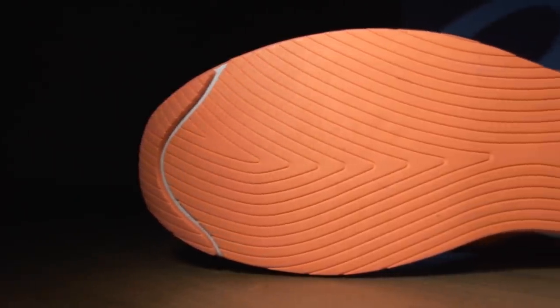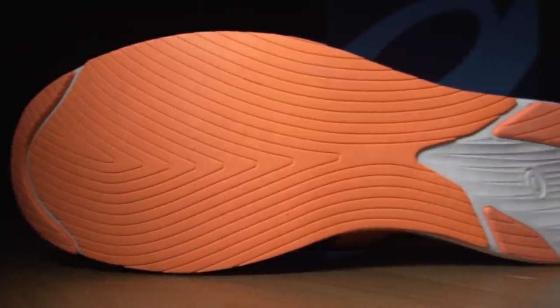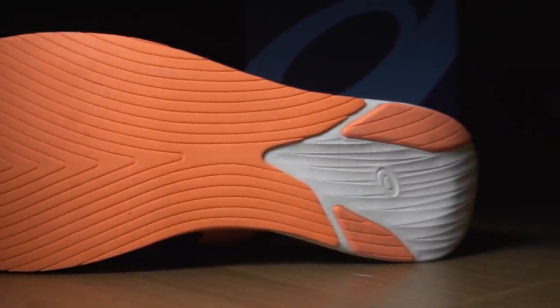How will this outsole hold up over time? I think it's got some BA Baracus-style attitude and toughness — we shall see. I'm liking everything here in terms of outsole. I'm going to give this a 2.8 out of 3, just taking off a little because we can't really tell what it's going to be like over time.